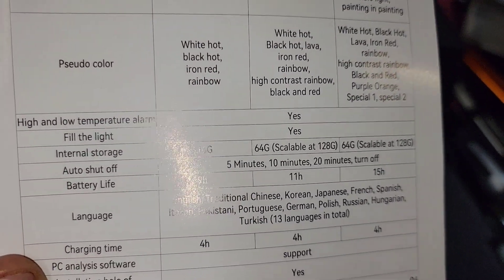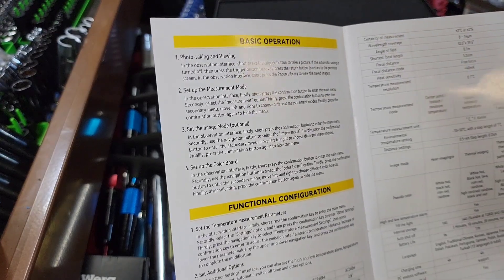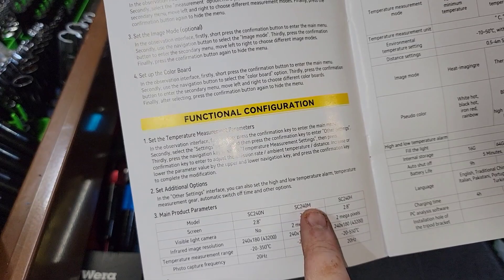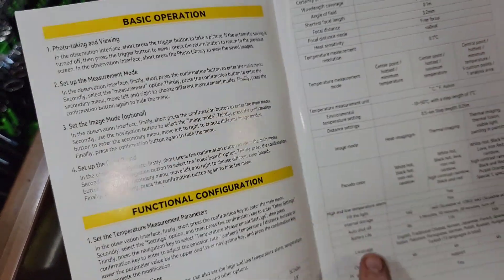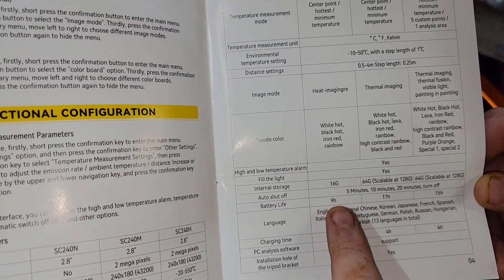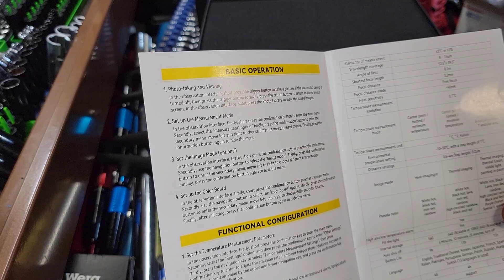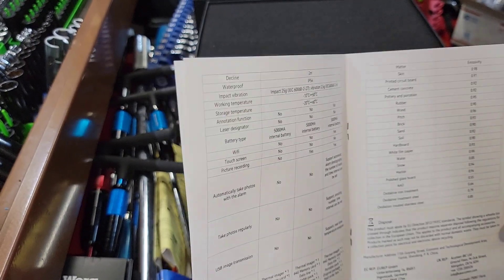Looking at internal memory: 16 gig, then 64 and 64 which is 128. The N model is the one that comes up on Amazon, so keep in mind we're looking at the 240M — all the center column specs are spot on. The manual also says charging time is four hours, with 11-hour, 15-hour, and 9-hour runtimes depending on model, though Amazon lists four to six hours. This also has a 20-megahertz refresh rate, and 64-gig storage so you can store a lot and upload via USB.